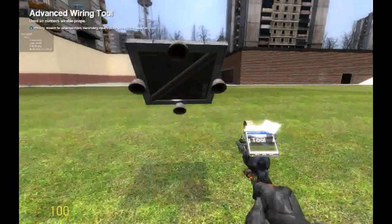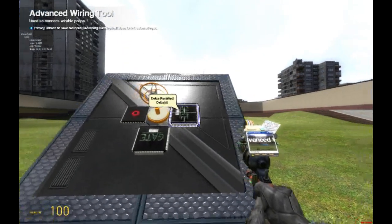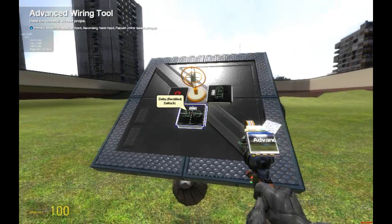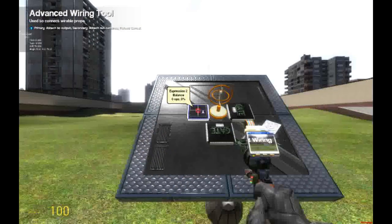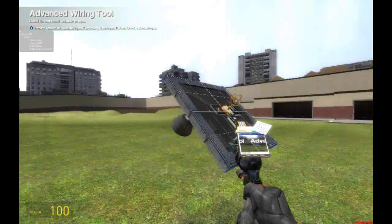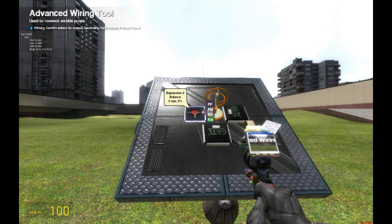Now we're going to have to wire the thrusters to the Expression 2 chip. Right now it is angled on the roll. Since I placed the Delta chip here, that means this is the positive side of the roll. So we're going to click on this thruster, click on the expression chip, and type RP, which means roll positive. We're going to go to the other one, and that's the inverse, so click here and RM — roll minus.